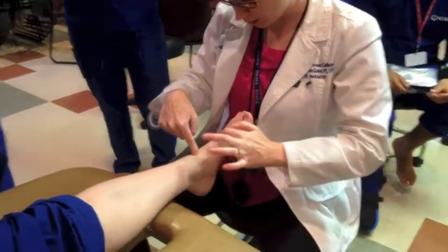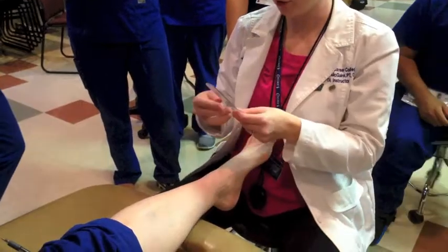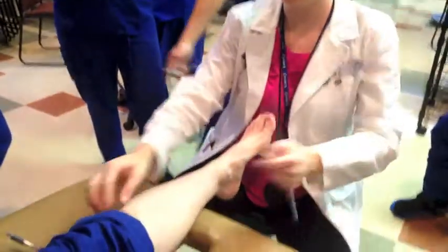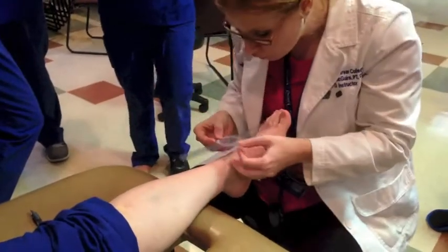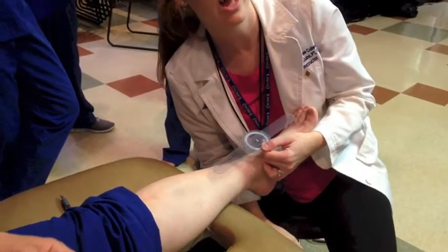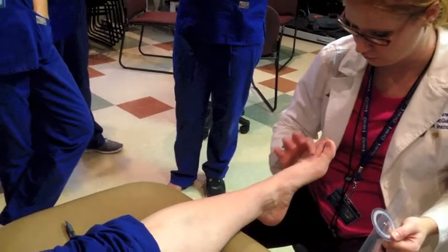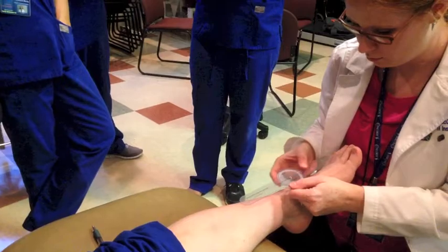The fulcrum of the ankle is going to line up with the second toe. My stationary arm is going to go mid-tibia all the way up to the tibial tuberosity. The fulcrum is between the malleoli and the stationary arm goes up there. Now my moving arm is going to line up with the anterior midline of the second metatarsal — so I look at the second toe, find the second metatarsal, and that's what I want to line up with.